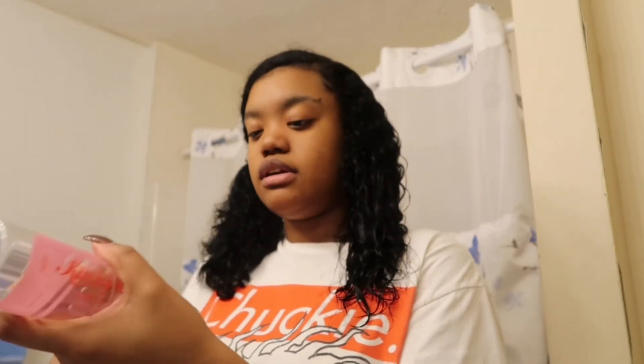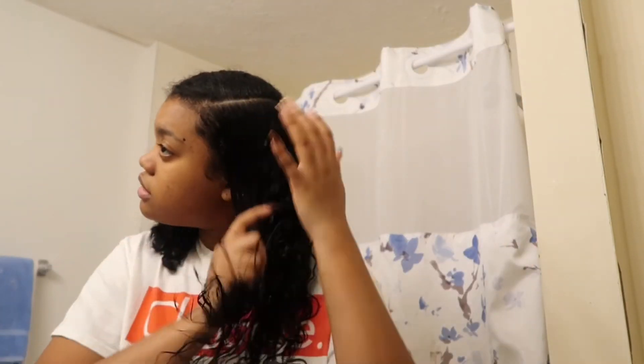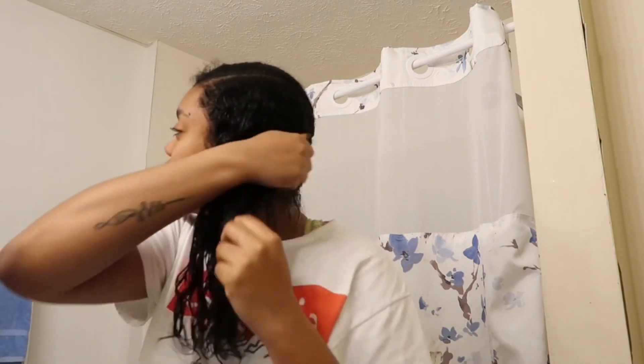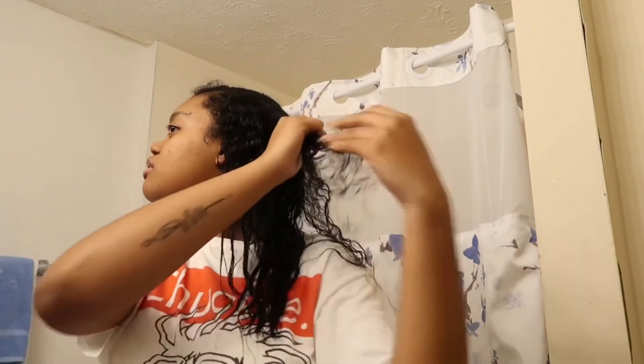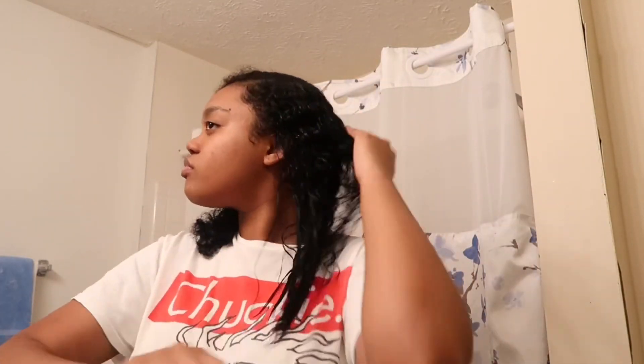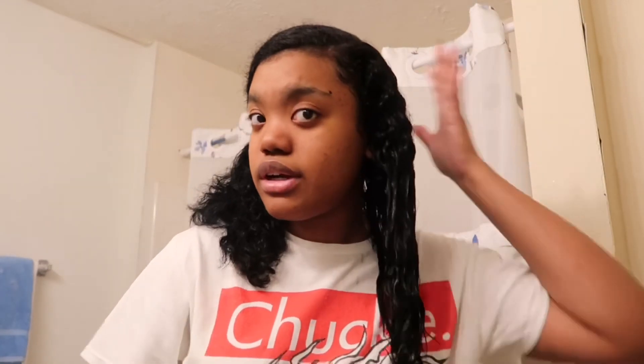Now I'm going to go in with my Kinky Curly leave-in. I don't use too much of this — about this much, actually maybe half of that. You're going to rake it in and smooth. Making sure I get the back, underneath, and the inside of course. I really just apply the products until I feel like my hair is fully saturated.